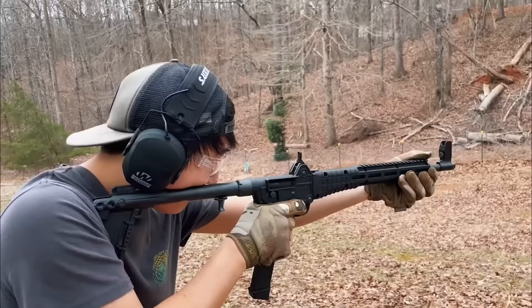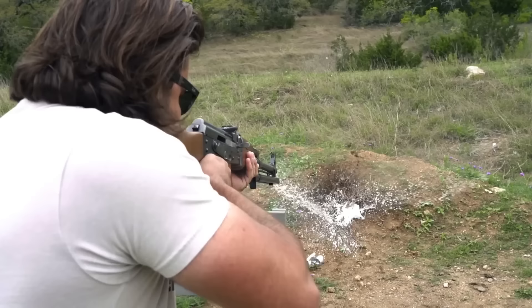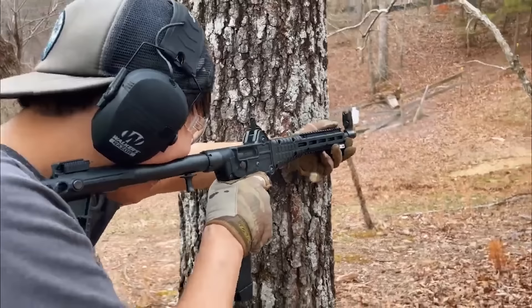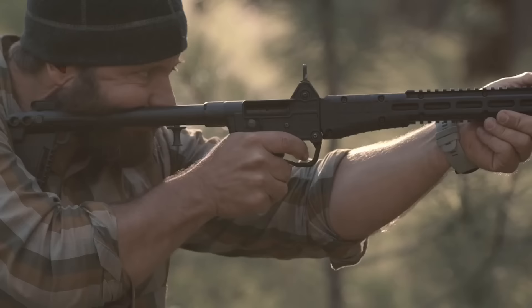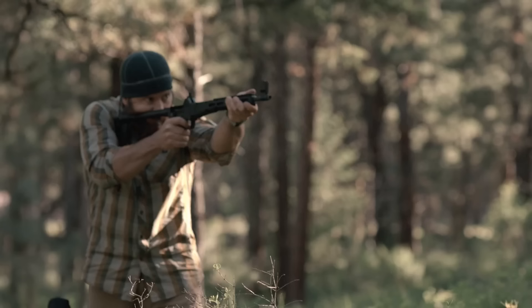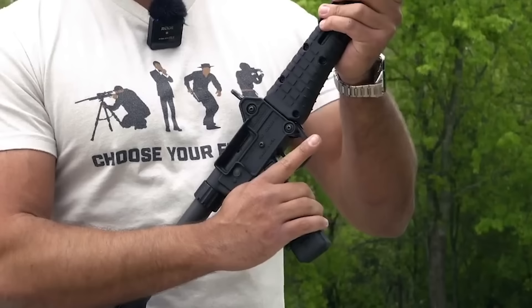The interesting nature of the Sub 2000 can be attributed to its one-of-a-kind folding design. The carbine can be folded into a tight 16-inch package thanks to a hinge located at the front of the receiver. This makes it excellent for keeping it handy in a knapsack, sports bag, or vehicle. In addition, it may be deployed in a matter of seconds with just the push of a button. The Sub 2000, now in its second iteration, weighs only 4 pounds and is extremely lightweight, as a significant portion of the gun is constructed out of fiberglass-filled nylon.